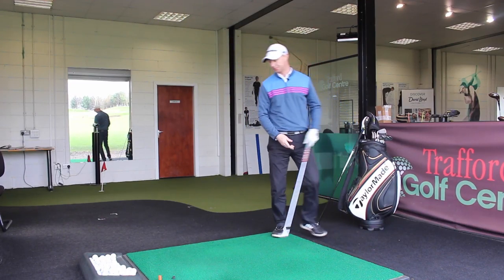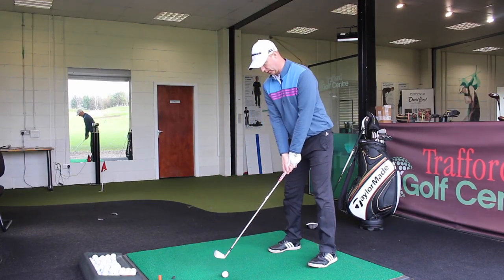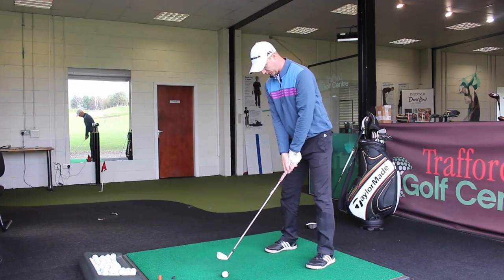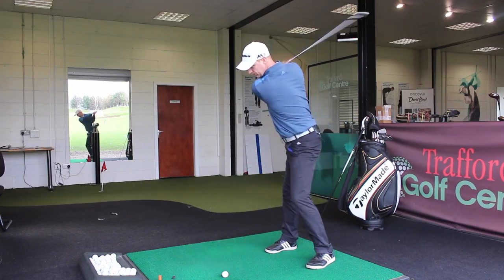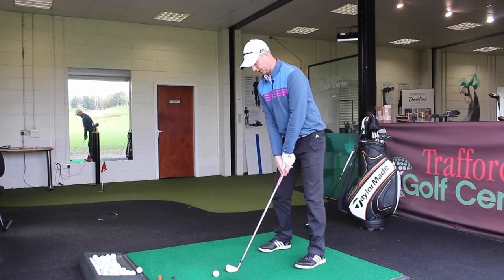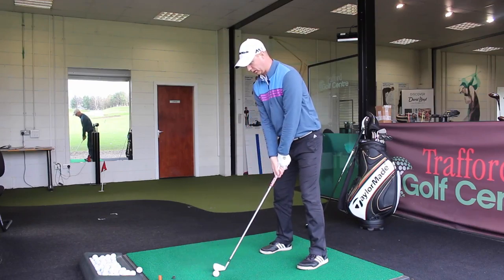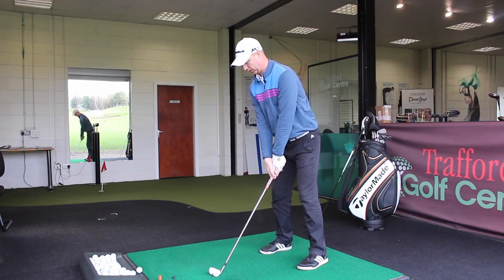Let's hit a few out here on the range. The mindset is getting the toe of the club over the trail shoulder in the backswing. Just hit one more — getting that nice feeling. You could even rehearse it: get yourself in your setup position, feel that toe working up, rehearse it going back, then work it up over the top of that trail shoulder and swing through.